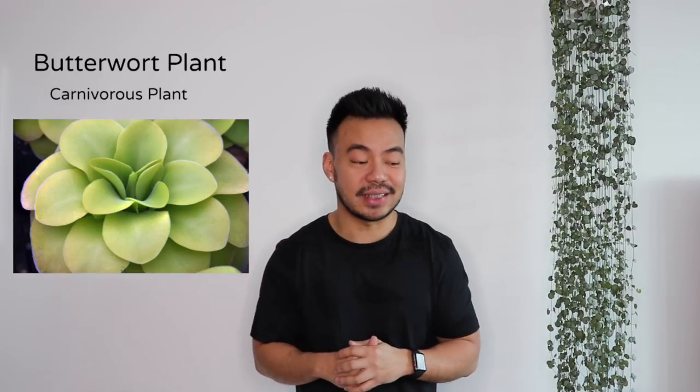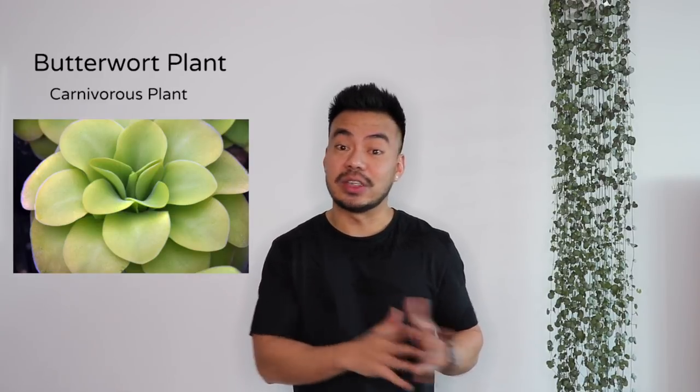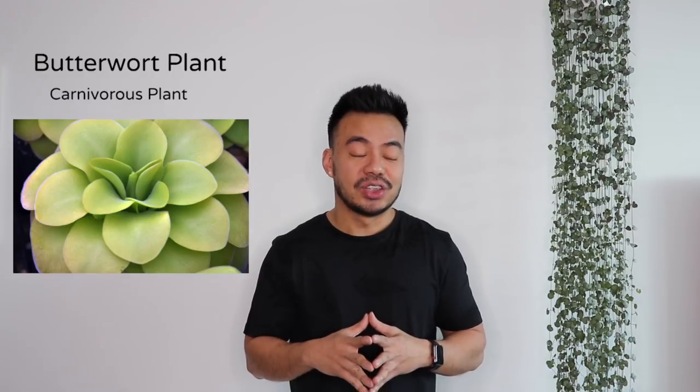Another way to get rid of fungus gnats — probably my favorite way — is to get yourself a Butterwort plant. Here's a picture of what that plant looks like. I've seen on Sonia Witch Plants' Instagram page that she has a lot of Butterwort plants and they trap fungus gnats really, really well. Not only are they cool looking plants, but it's so cool to watch the fungus gnats get trapped and eaten. Like a Venus flytrap, they get their nutrients from them.